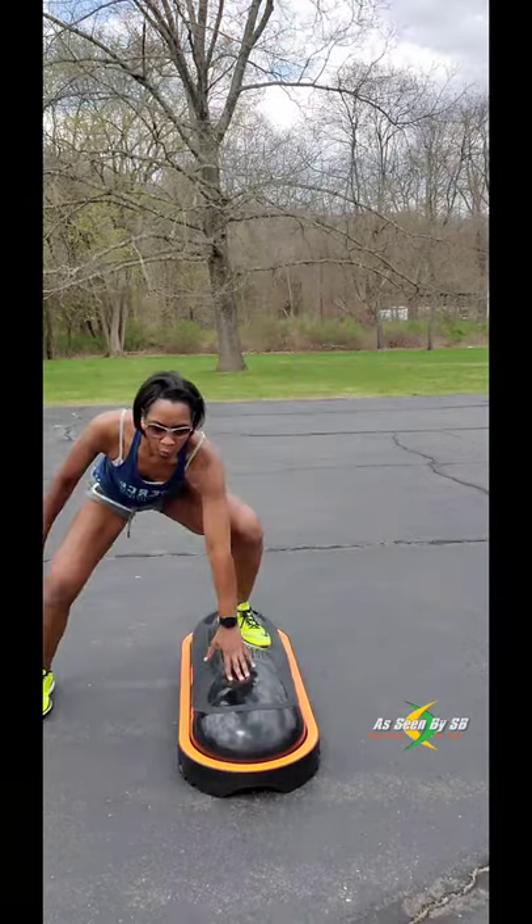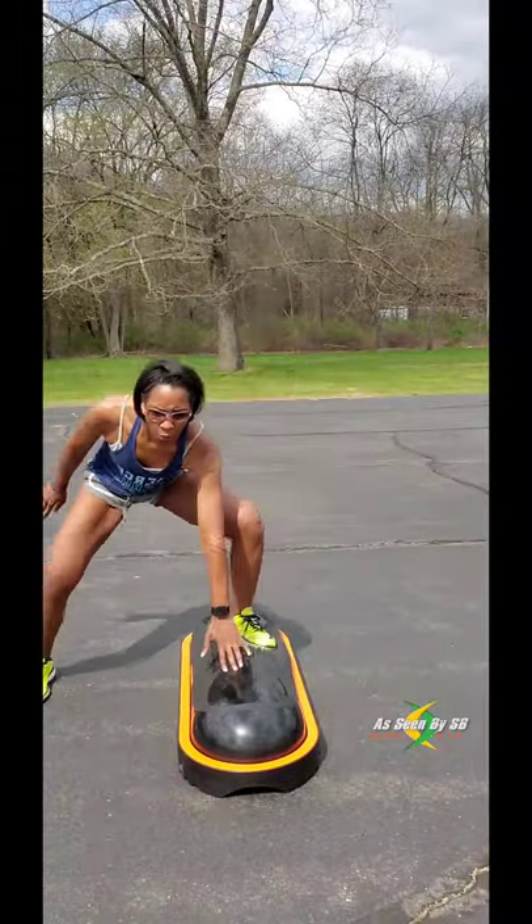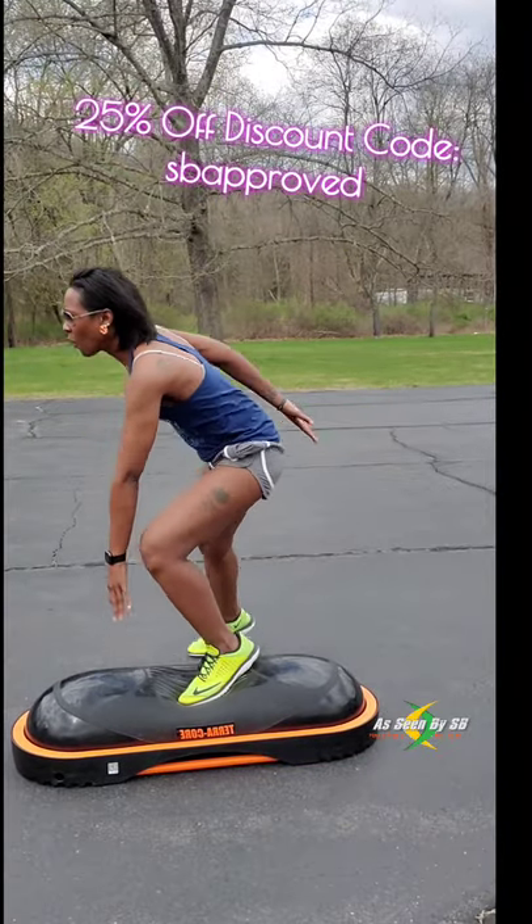This is also great for aerobic step exercises and crossfit exercises. You can really get a great training session for your legs, your core, and your upper body. It really gives a great full body workout.